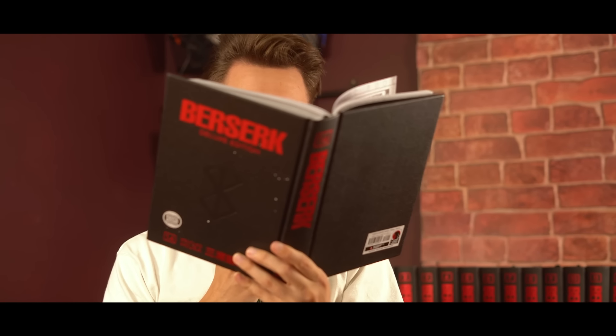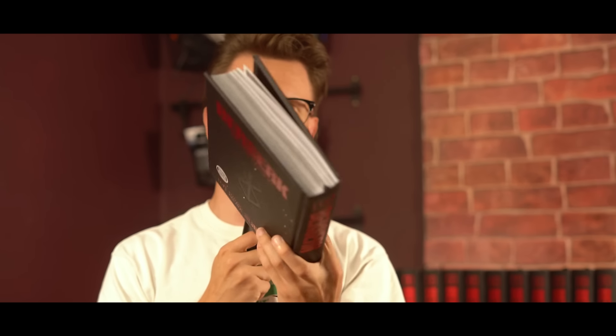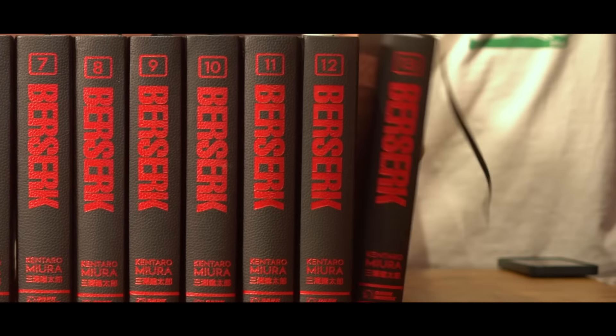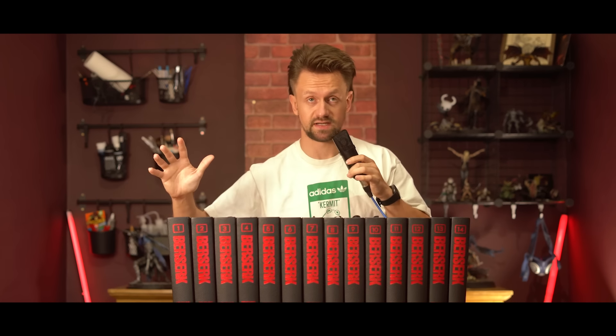And they all lived happily ever after. I love a good happy ending. This series is the greatest manga series I think I've ever read.